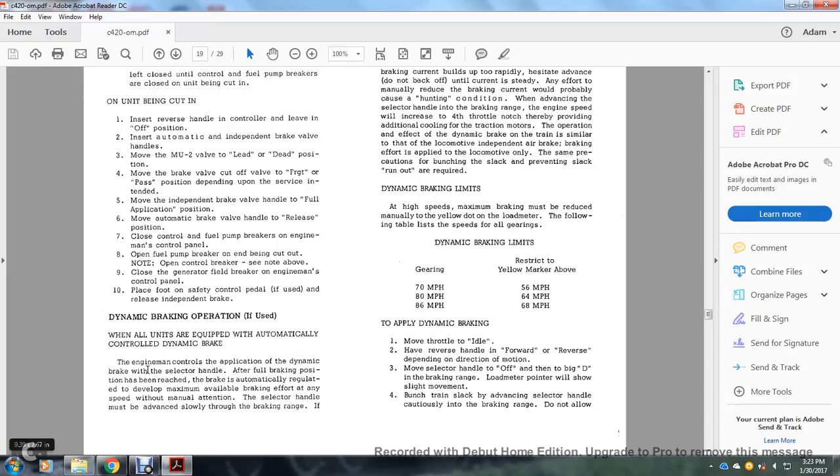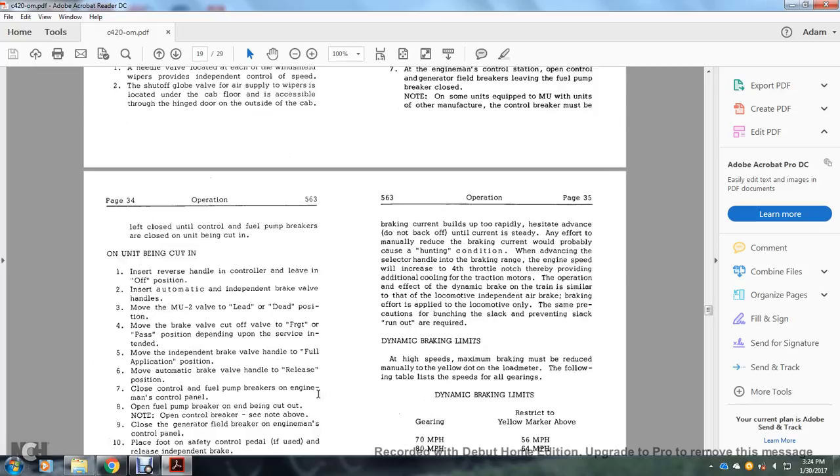Dynamic braking operation: when all units are equipped with automatically controlled dynamic braking, the engine man controls application with the selector handle. After the full braking position is reached, the brake is automatically regulated to develop maximum available braking effort at any speed without manual attention. The selector handle must be advanced slowly through the braking range; if braking current builds up too rapidly, hesitate but do not back off — wait until the unit current is steady. Attempting to manually reduce braking current would cause hunting. Advancing the selector handle in the braking range increases engine speed by one throttle notch, providing additional cooling. The brake effort is applied to the locomotive similar to an independent air brake, and slack bunching and run-out must be managed similarly.